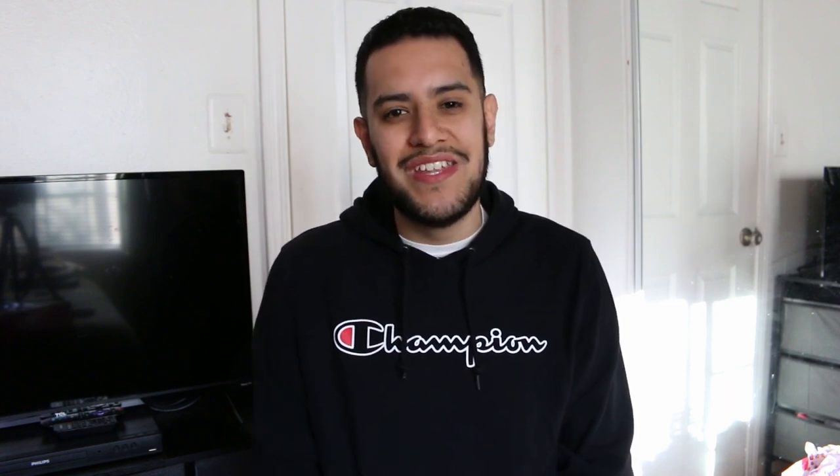What's up my beautiful friends? It's Eddie here. Welcome back to my channel. Thank you guys for being here. Today I have another 90s Barbie unboxing and review video for you guys. Let me know in the comments down below if you guys enjoy these videos as much as I enjoy making them for you. Today we will be taking a look at this beautiful lady here.